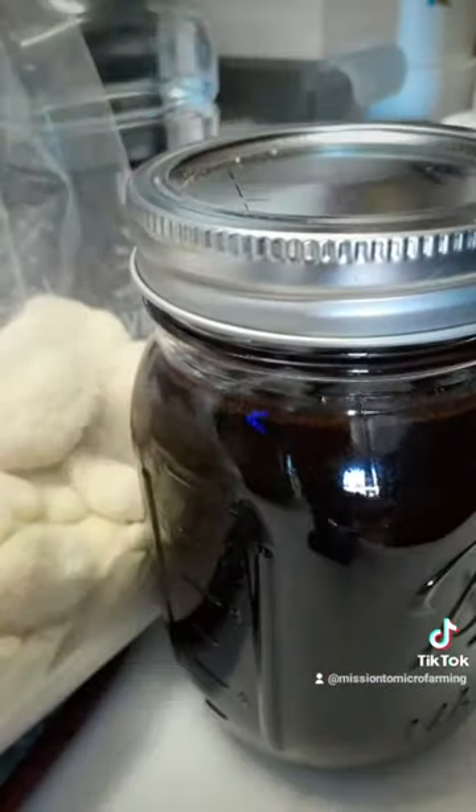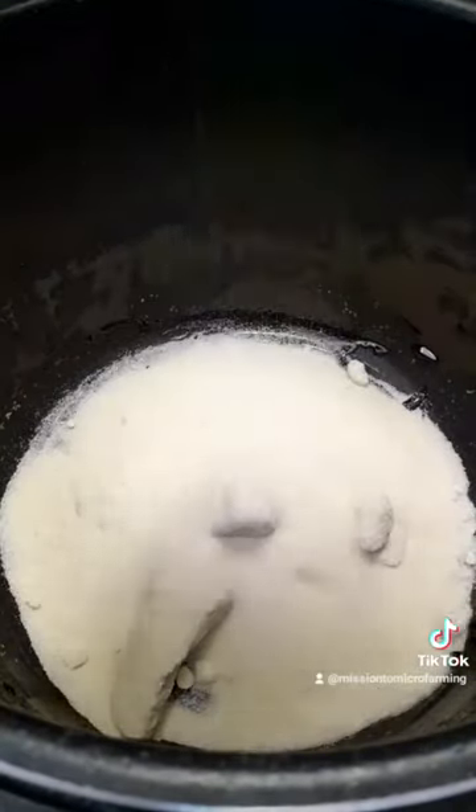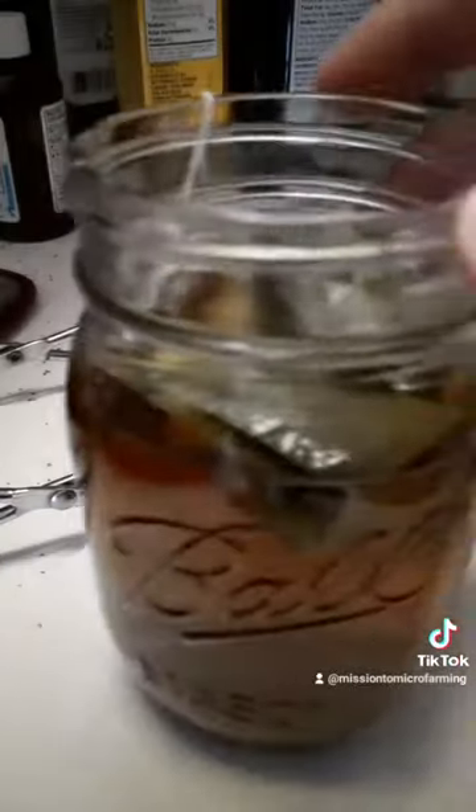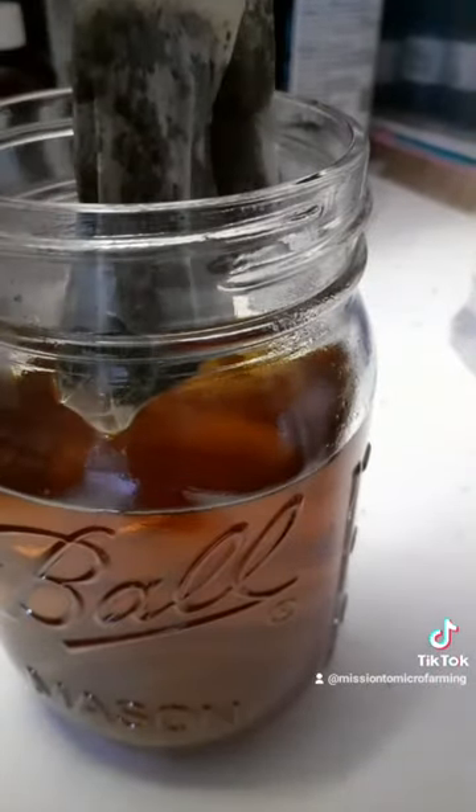We're going to go ahead and toss this over into the canner while we start the mint chocolate batch. We're going to do the exact same thing, but we're just going to use that tea. And don't worry — the stronger, the better.